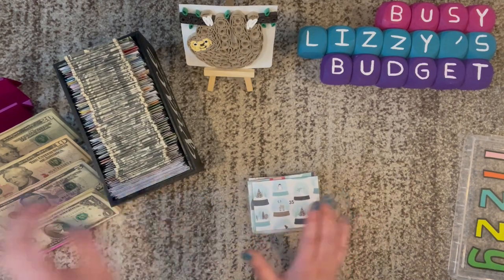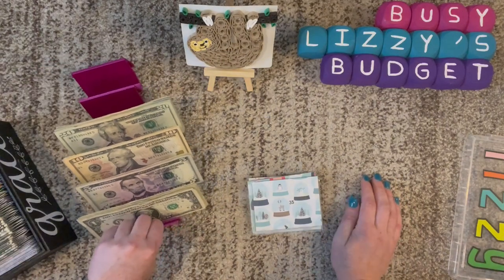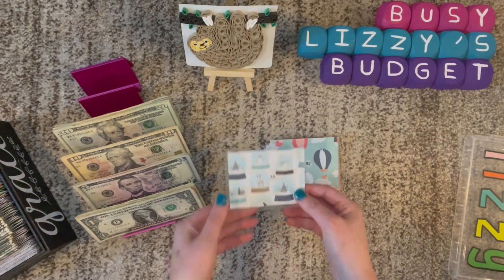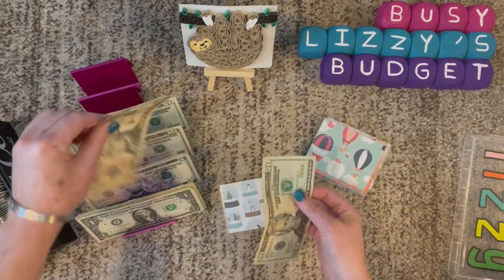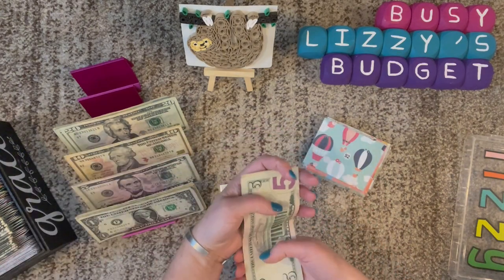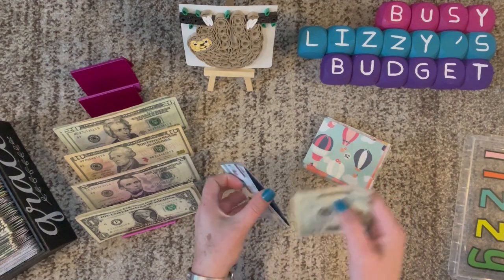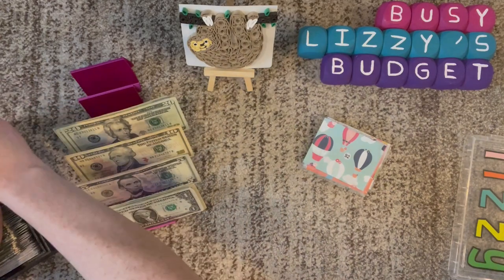I'm just going to switch these around and we'll go ahead and begin. The first envelope we're stuffing is number 35, so it will be $20, $30, and $5. I still can't believe we're so close to the end of this box — this year is just going by so quickly.